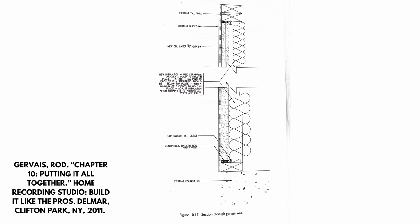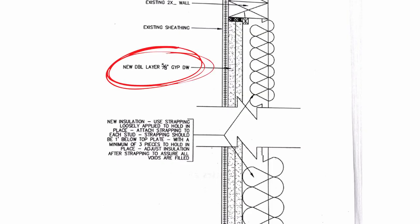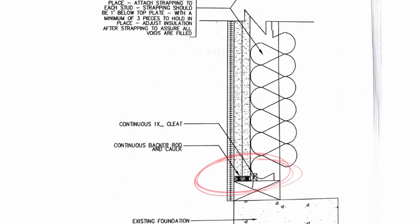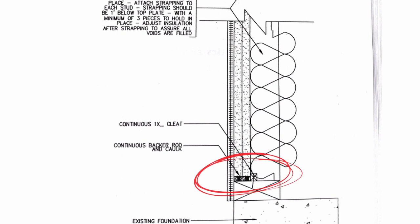Looking at this cross-section diagram from the book: there is the stud wall up against the existing sheathing of the shed. In the existing bay, he took two layers of 5/8-inch drywall and screwed them into the existing sheathing. The important thing is to leave a 3/8-inch gap around all of the drywall that you put into the bay, then put two rows of backer rod and acoustic caulk to seal up around the 5/8-inch drywall. This makes the wall 100% airtight. He also adds a one-inch wood cleat all the way around, on top of the backer rod and caulk, to hold that drywall in place and improve the airtight seal.